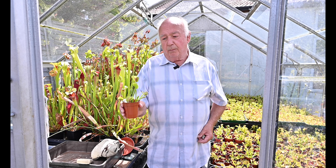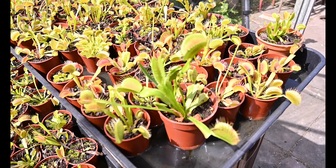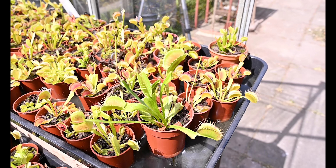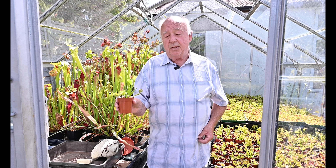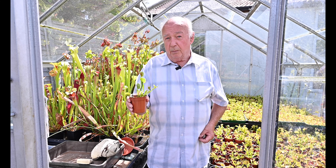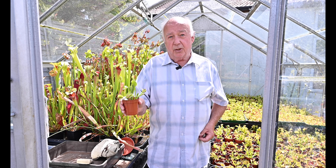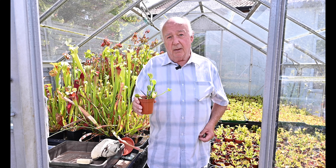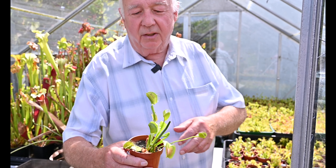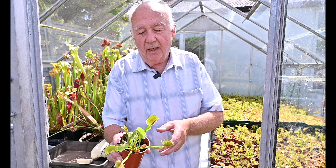The long leaves are actually developed in the summer months. As the year progresses they will die off a little and the plant will recede to go into a dormancy mode in the winter. People think these are a tropical plant but they're not — around about November they need standing outside to get the cold to give them the dormancy they need, and around about March, provided they're kept wet in a sheltered place, they should re-emerge. These long leaves are the summer ones which gradually will die back.